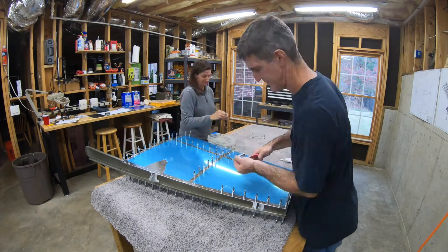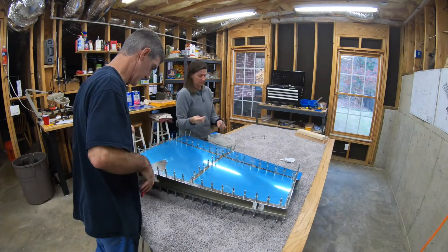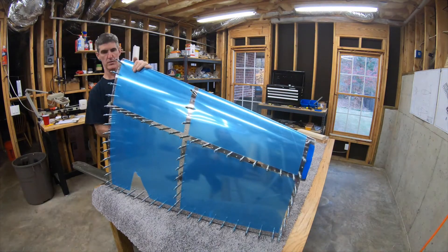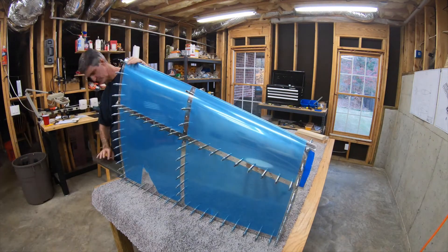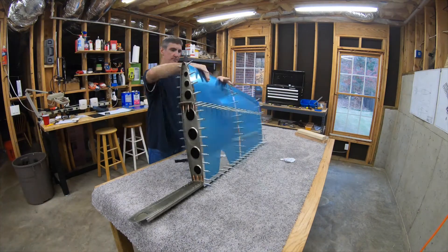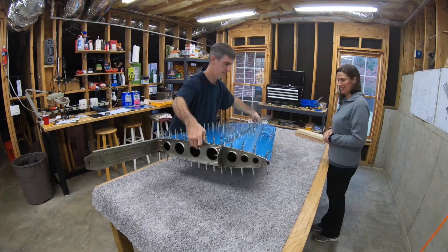If anybody's been curious why there's that big piece of vinyl missing — when the empennage kit comes, it's taped into the crate with the most unbelievably strong duct tape you've ever seen. And that just peeled some off there when I took it out.